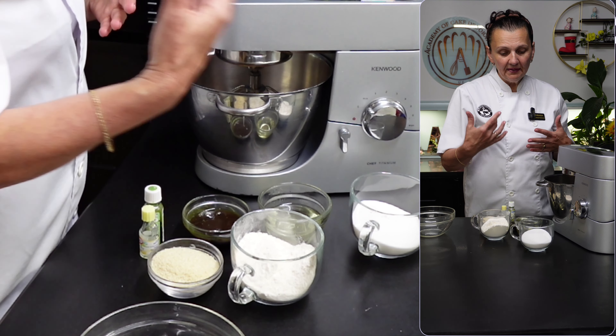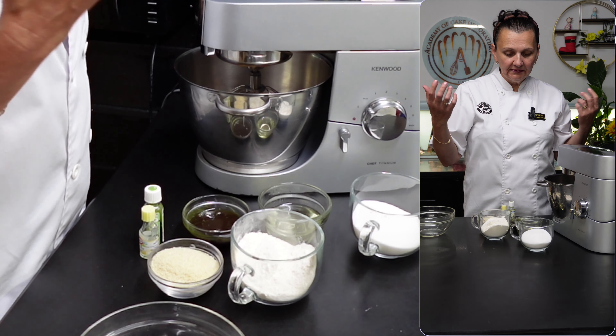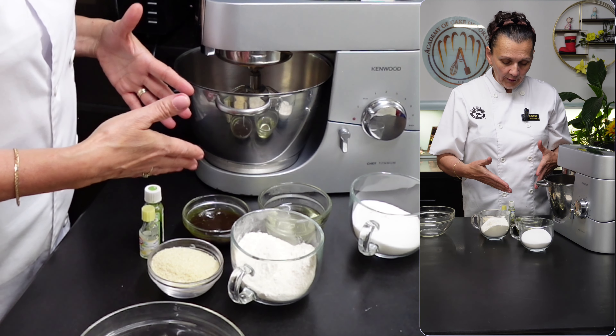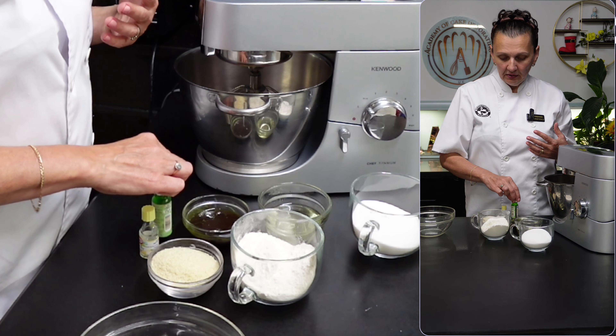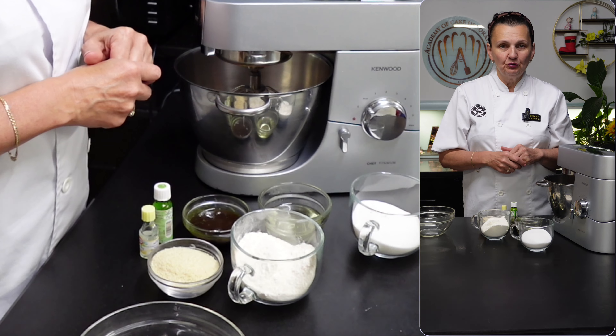When that happens I'll gradually add the sugar, then add the oil to turn the mixture into a kind of mayonnaise, then put in my pistachio paste. I also have some green colour here just to enhance the colour of the sponge, and then I'll add the dry ingredients.